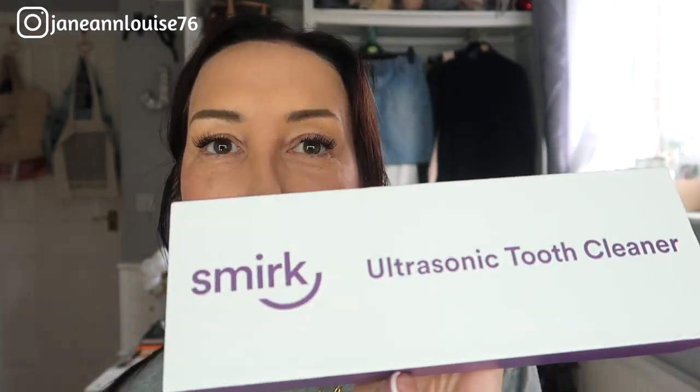Hi guys, welcome back to my channel. Today's video is another testing video. We have a brand called Smirk — I did actually buy this myself, so it's not sponsored. It's an ultrasonic tooth cleaner, basically like what you get at the dentist or hygienist when they clean the plaque off. In this box they also sent some teeth brightening powder that we're going to try for the first time today.